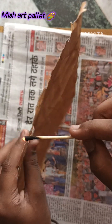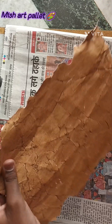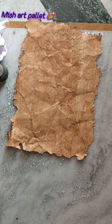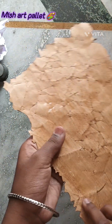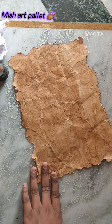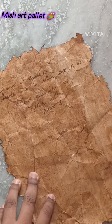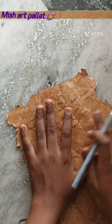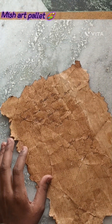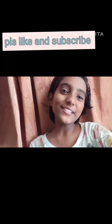At the end we have to do it like this on the side also. So like this we have made vintage paper. Thanks for watching guys — my next video is coming soon, bye bye!